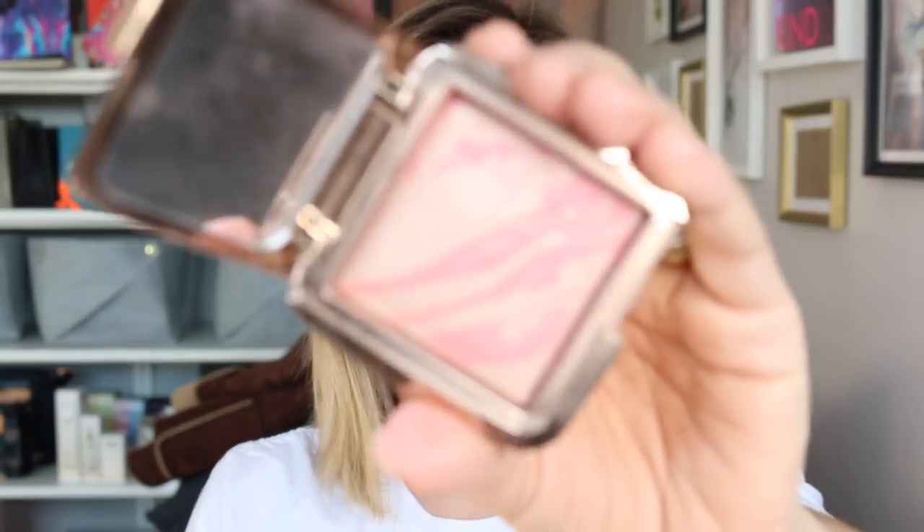Really subtle blush this time. This is the Dim Infusion Ambient Blush by Hourglass, and this is a Bobbi Brown angled face brush. I'm just taking it over the front of the apples of my cheeks for a soft peachy-pinky blush look.